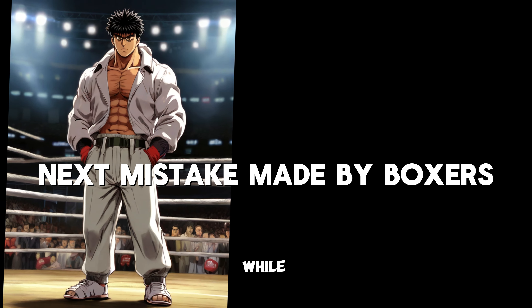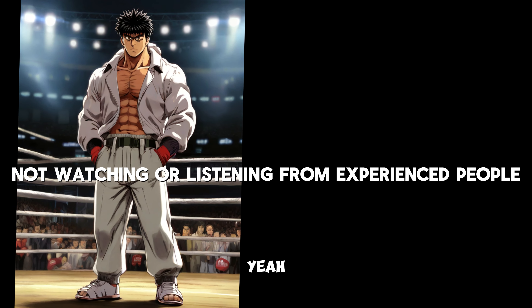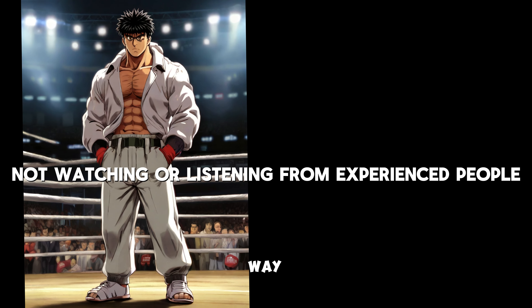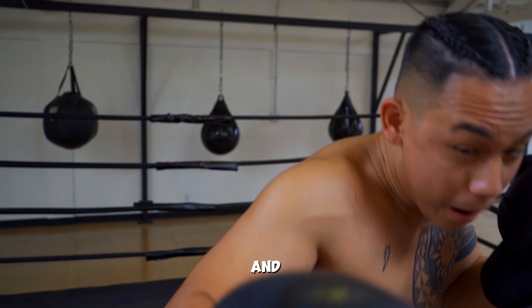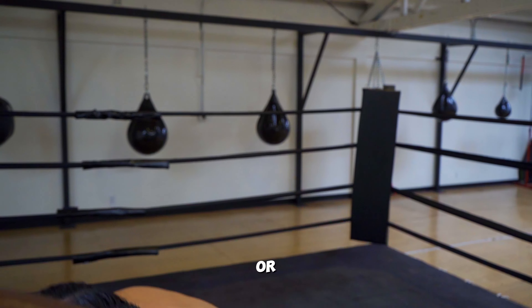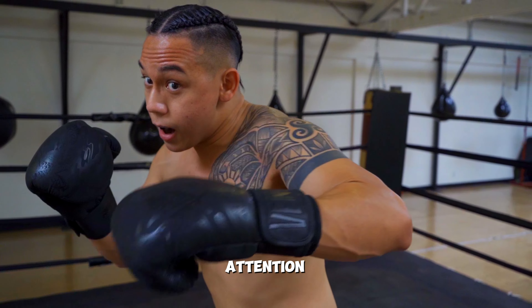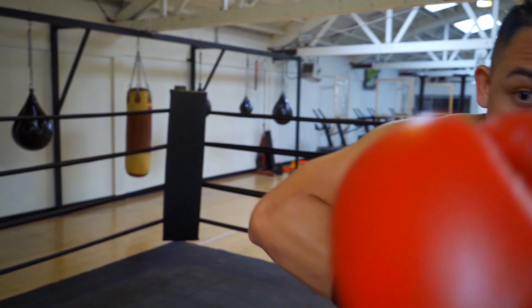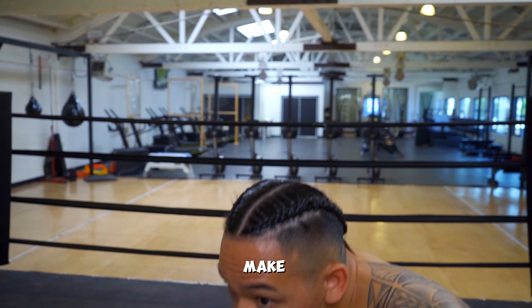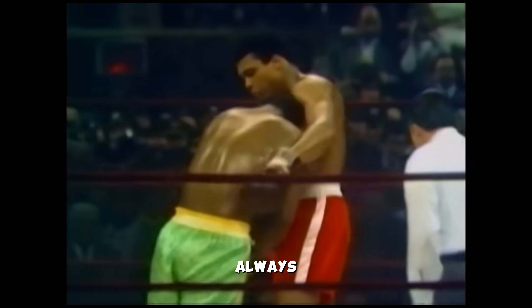The next mistake is not listening to or watching boxers who are more experienced than you while training. It is true that everyone fights in a different way, but listening to the people around you can be very helpful. A lot of new guys think they are the next prodigy and don't listen to their coach or someone more experienced. Sometimes people can notice mistakes which you don't pay attention to — for example, you could not be extending your arms while punching and not notice it till someone points it out.